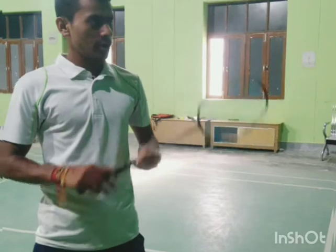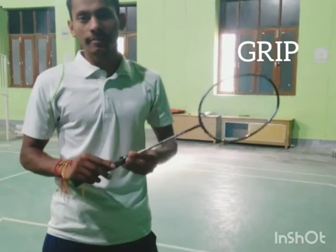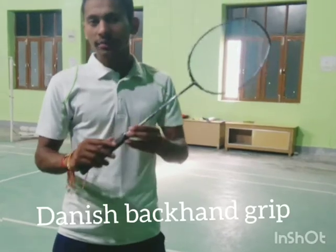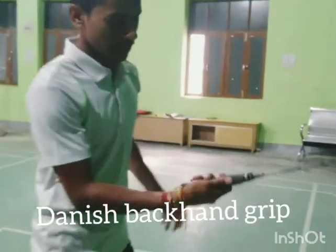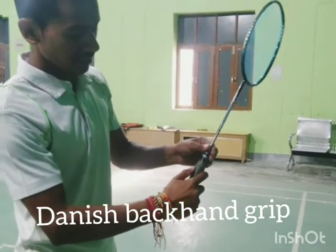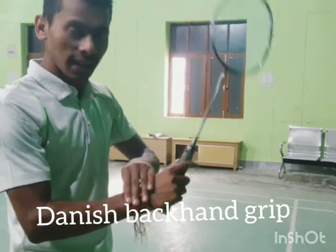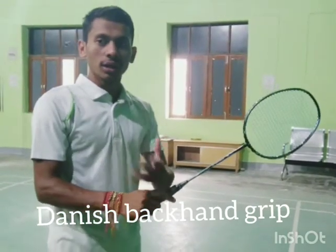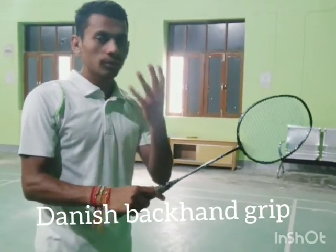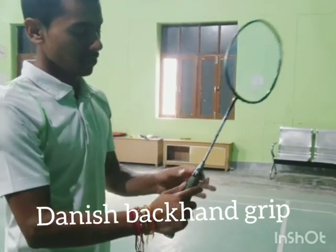The grip. For the backhand toss we hold the Backhand Grip or Penhold Grip, which is slightly different from the standard backhand grip. Firstly, you hold the backhand grip like this, and you have to shift your thumb slightly towards the index finger. You have to keep your wrist relaxed so you can execute full power on your wrist. This is also called the tennis backhand grip.